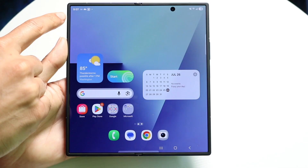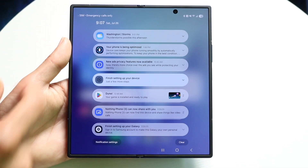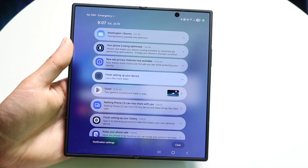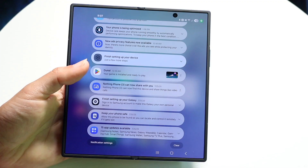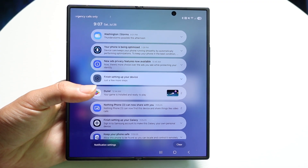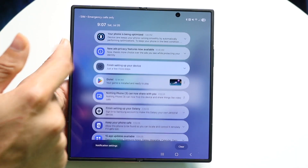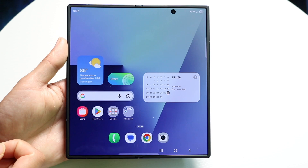At the top you have your status bar. If you swipe down from the top left corner, you'll see all the notifications inside your phone — texts, missed calls, emails, all those things will show up here. You can swipe out individual notifications and clear all notifications by clicking the clear button in the bottom right corner.